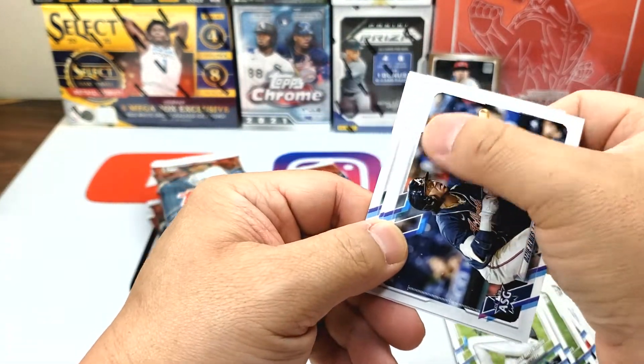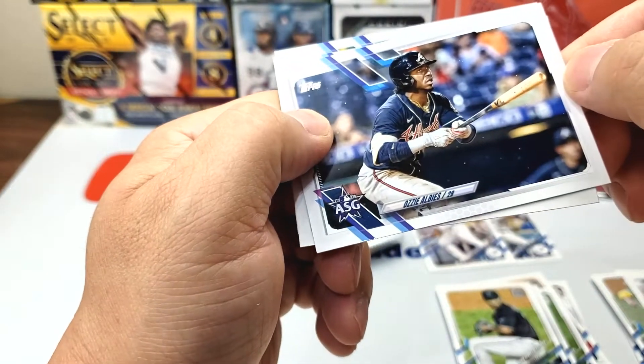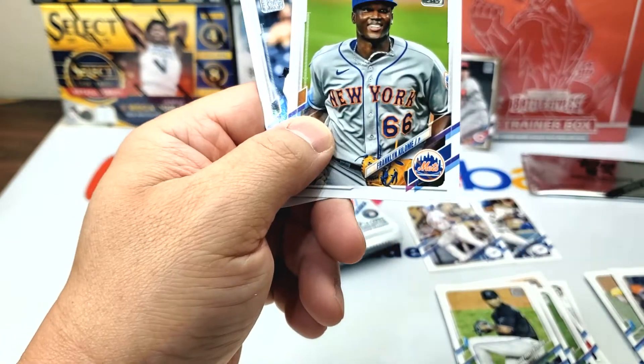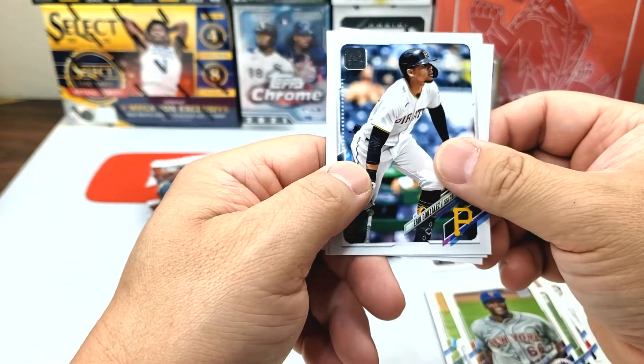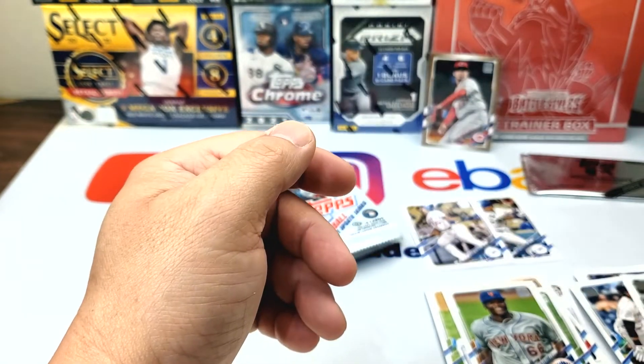Ozzie Albies — I don't know if that's like some error or if that's really printed in there. See all the white specs? I don't know, it could actually be a flaw, I'm not sure. Franklin Colomb. Eric Gonzalez, Steven Dugger, Chris Archer.